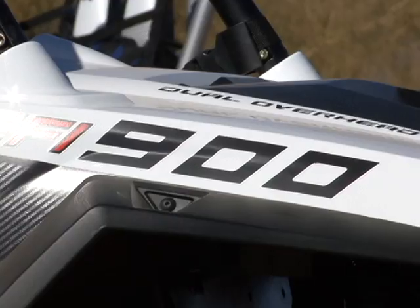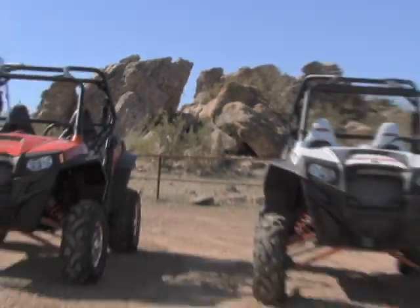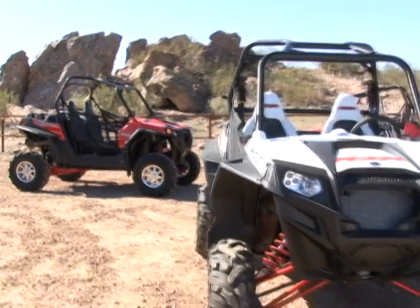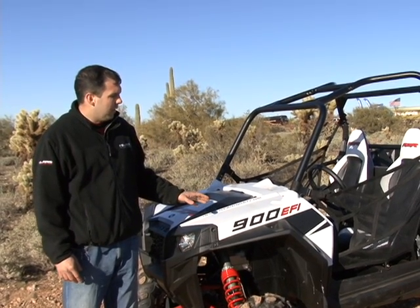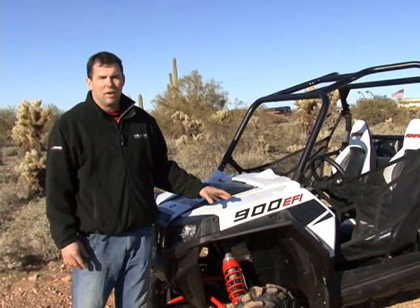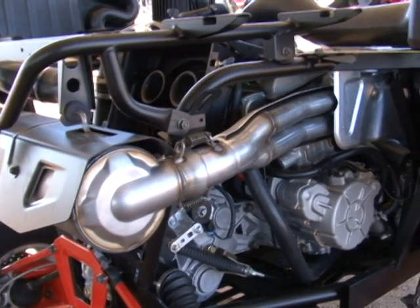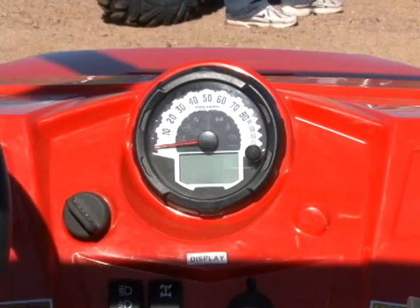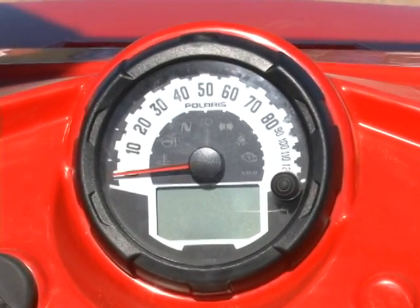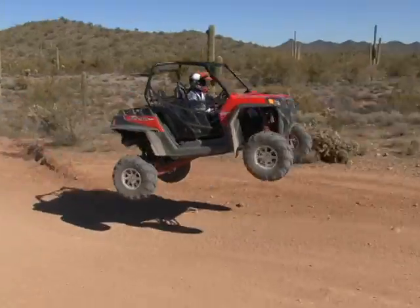I'm John Kostanek, product manager for all Razor products, and today I'm here with the all-new Razor XP — the side-by-side we built for extreme performance. First, let's talk about power. The new Razor XP features the ProStar 900 EFI engine. It's a dual overhead cam, four-valve engine with a 180-degree crankshaft, redlined at 8,750 — a high-revving, high-powered engine built specifically for the Razor XP.